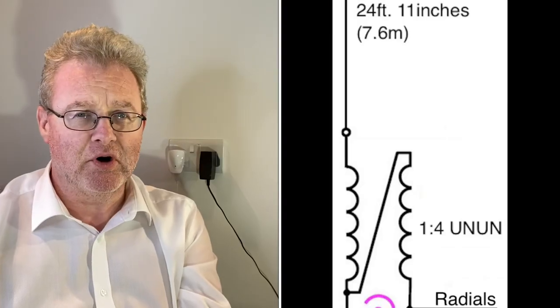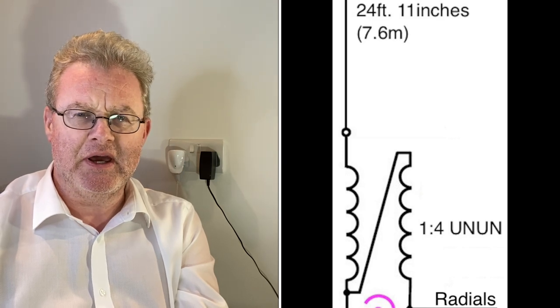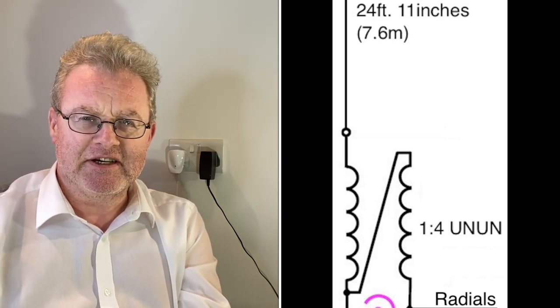I've been looking in the last day or two at an antenna that's intrigued me for a while. It's called the Rybakov antenna — R-Y-B-A-K-O-V — and it's a 7.6 metre long vertical antenna fed at the bottom with, normally, a 4-to-1 current balun, designed to cover 40 through 10 metres.